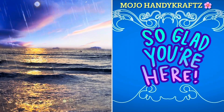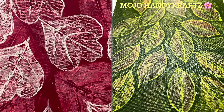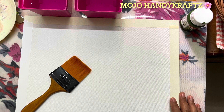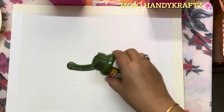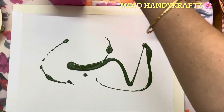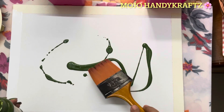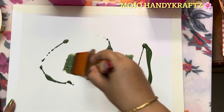Hi everyone, welcome to my channel! Today we are going to learn two leaf printing paintings with acrylic color. I have taken a canvas board and first I will spread color. Seal the canvas board on all sides with cello tape to protect and secure it. Then spread the color you want — I will be spreading green on this canvas and red on another canvas.